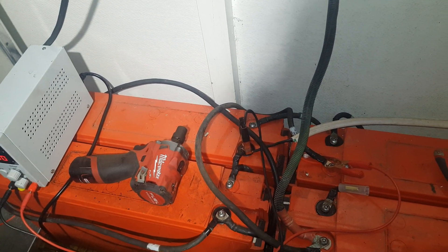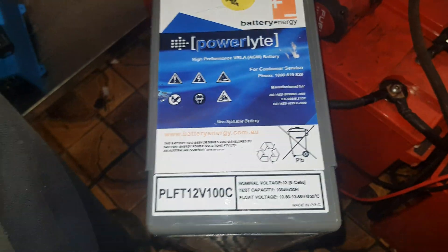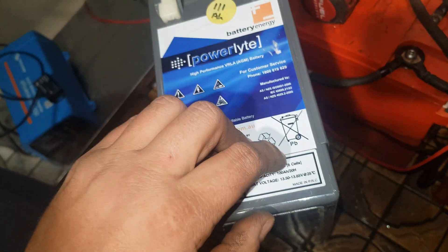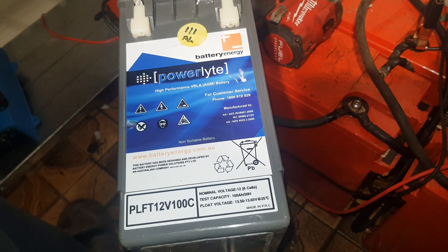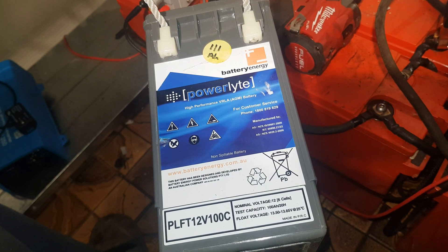I also have another 200 amp hour — I'll go and grab one. Don't know if you guys remember these when I first got them. That's what this 24 volt system was ran on. These are Power Lights 100 amp hour, 20-hour rate — high performance valve regulated AGM. These are good and serious batteries. I've got four more of these as well, so it's 200 amp hours at 24 volts. They were all tested above nameplate — 100 amp hours — that's how we know they're all in good nick.